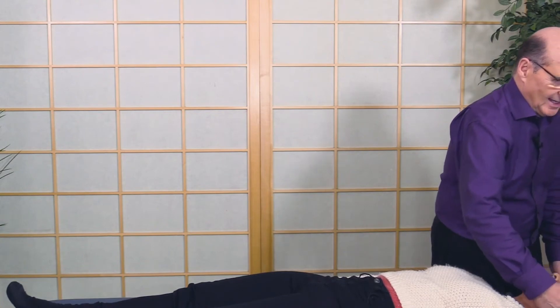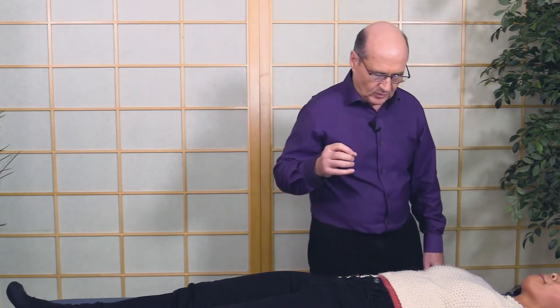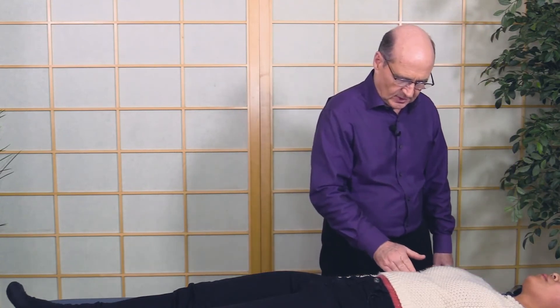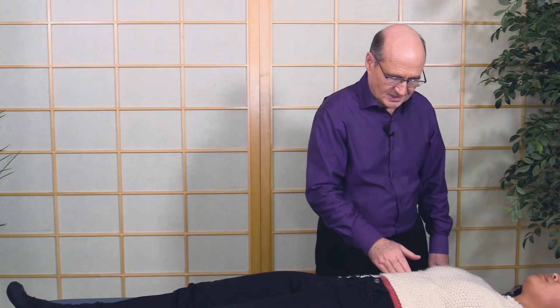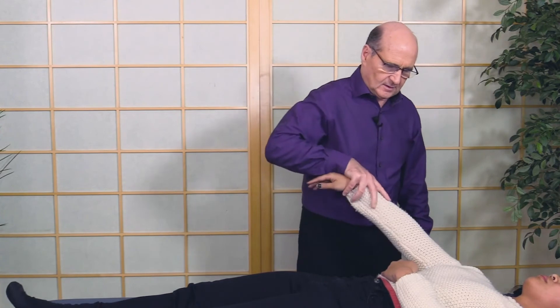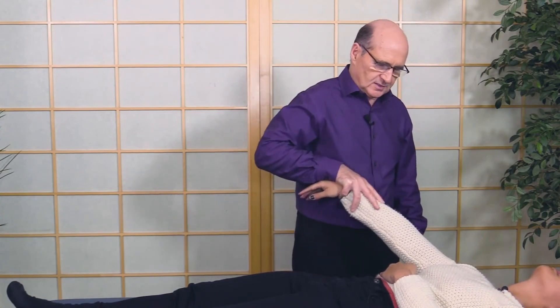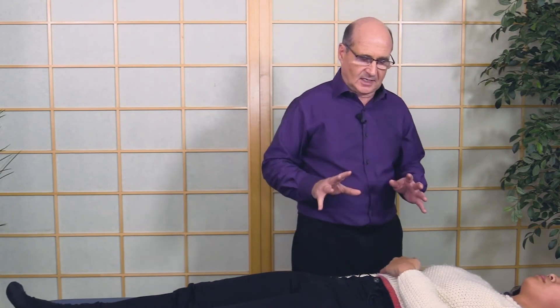Any area of the body, even if there's not an injury or there's a challenge, you can even check neural lymphatic points. This one here was out — it was tender anyway — so touch that with your left hand and let's see what happens. Arch back — okay, it's fine.